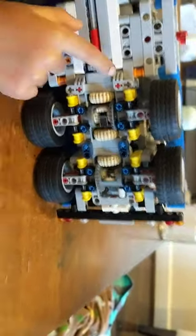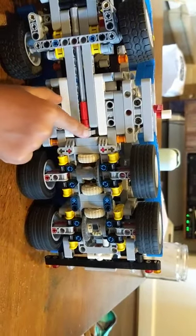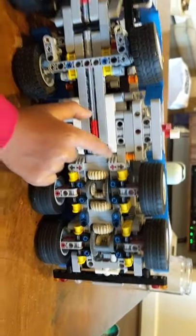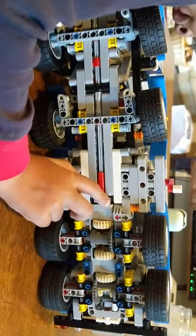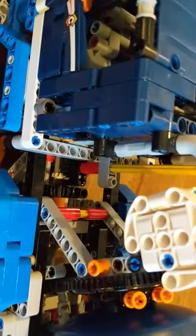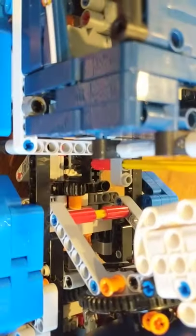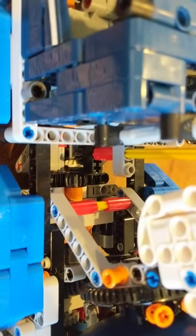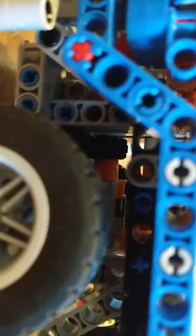The rear wheels are not separate — they're connected. When I move this, the pistons move smoothly. There's a little gear inside the cab — a black gear. You need two for the front wheel to move; you can't see the second one but it's inside here.